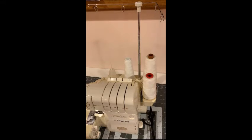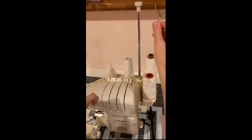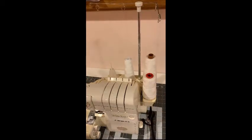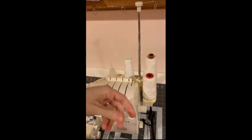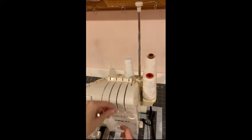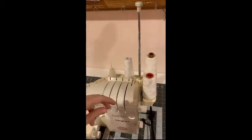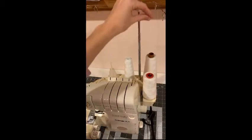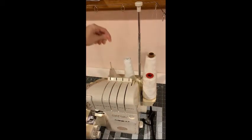The first step is to position the threads. We're going to start always from right to left through the thread guide up here. Then place it through this notch back here and let it hang down. Repeat that for all three threads, making sure the threads aren't tangled and that they're placed through the thread guides from right to left.